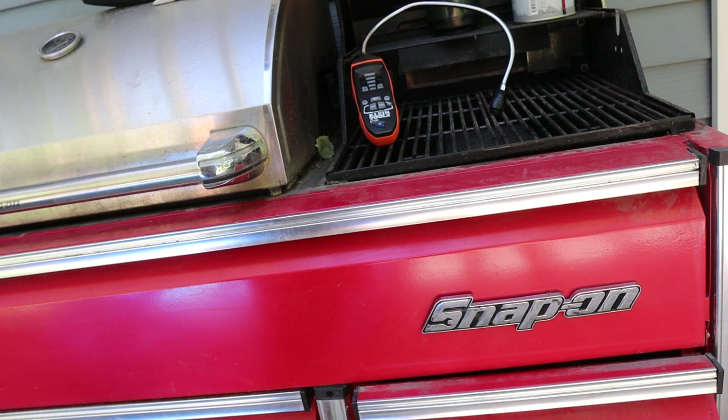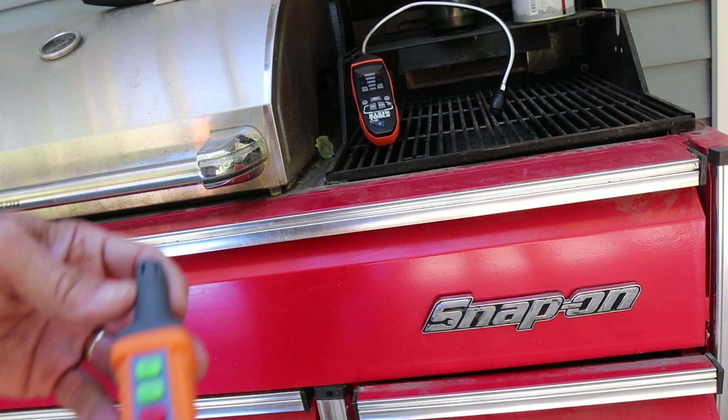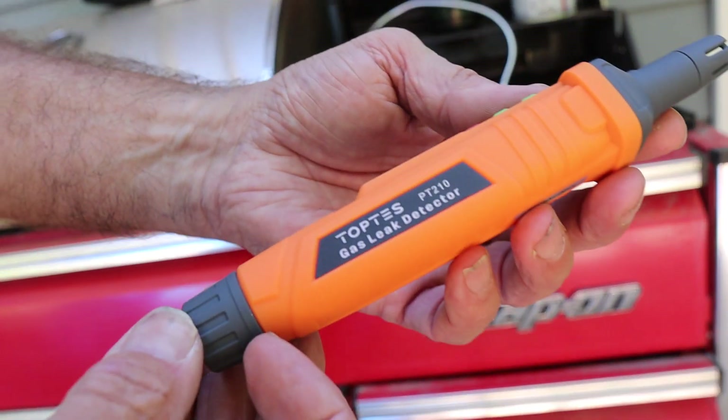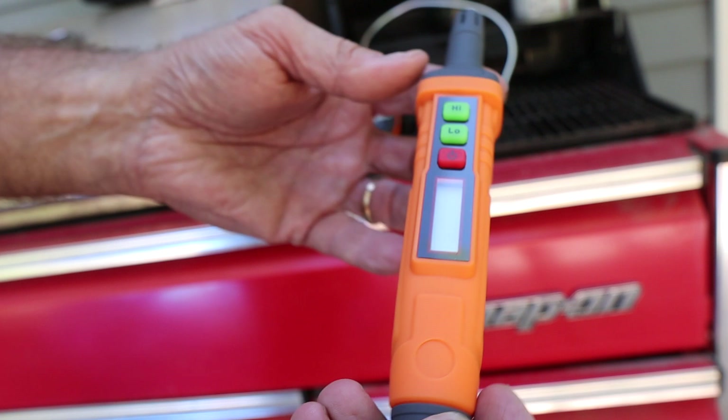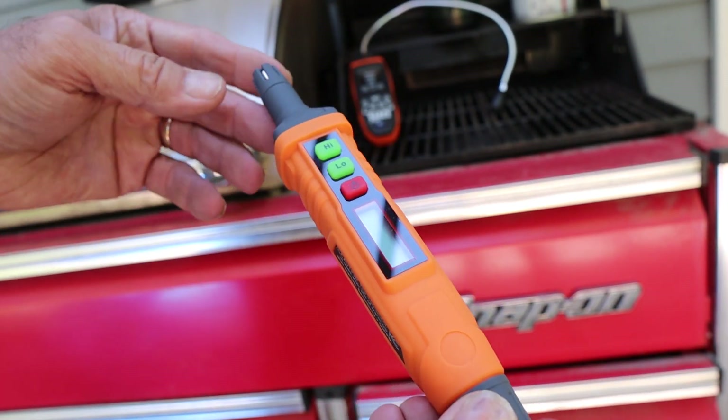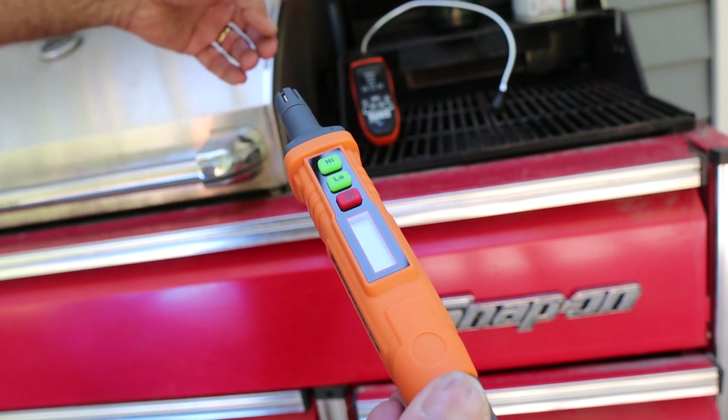Howdy folks, Doc here with Last Best Tool. I'm outside with my Snap-on grill and we're going to take the TopTest PT-210 combustible gas leak detector for a spin. I'm going to compare it to my Klein. This thing sells for almost $100 less than the Klein.